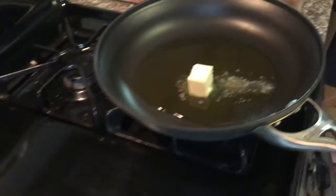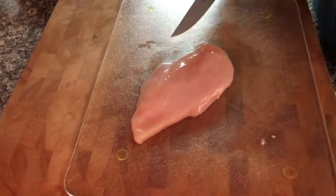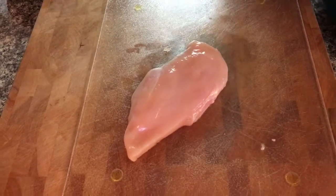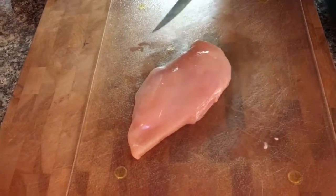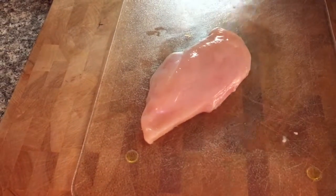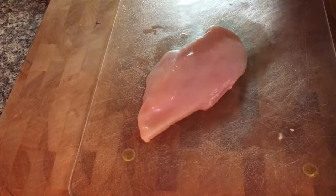Here I have organic boneless skinless chicken breast. I already washed it and drained it. There's three main things that we always buy organic for when it comes to Jack — it's a little more expensive, but when it comes to chicken, eggs, and milk, I always use organic.